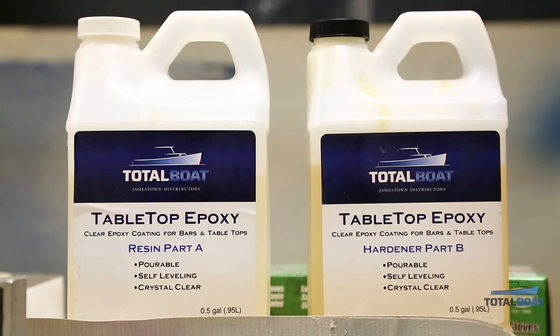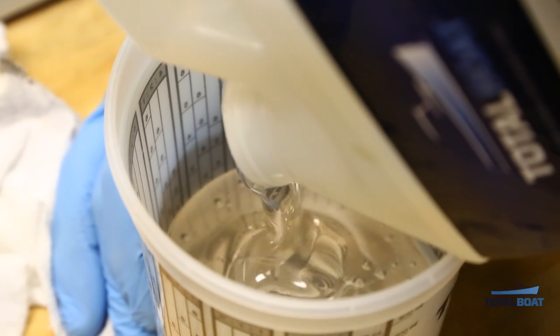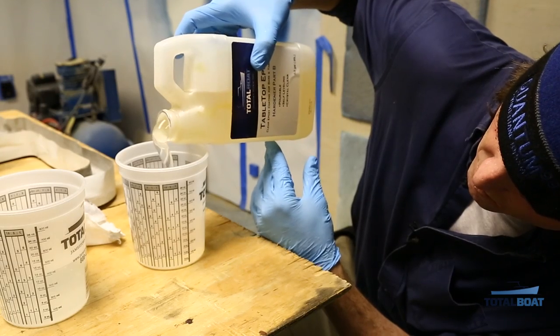The next step is to mix the tabletop epoxy — one part resin to one part hardener. Working temperature should be between 60 and 80 degrees, and at 70 degrees working time will be about 20 minutes with a cure time of 16 to 20 hours.